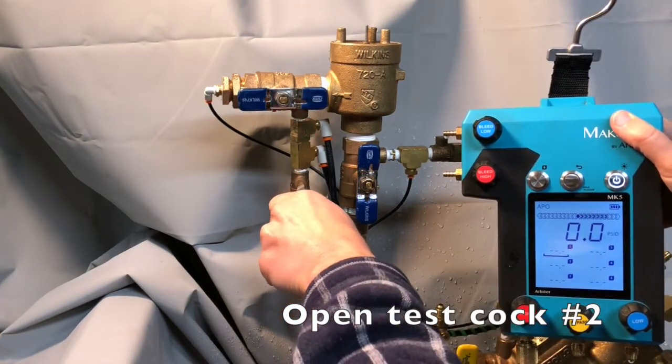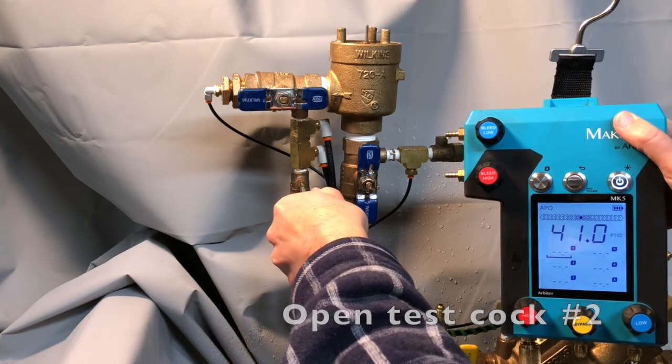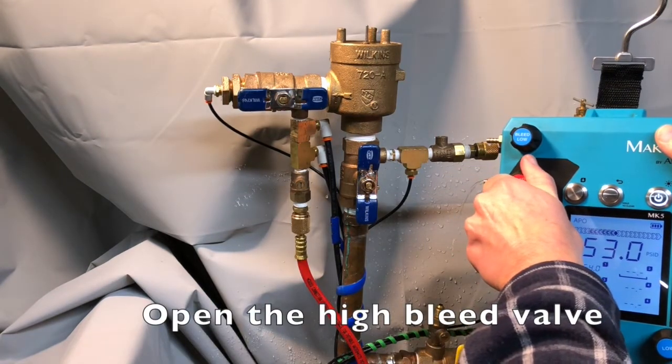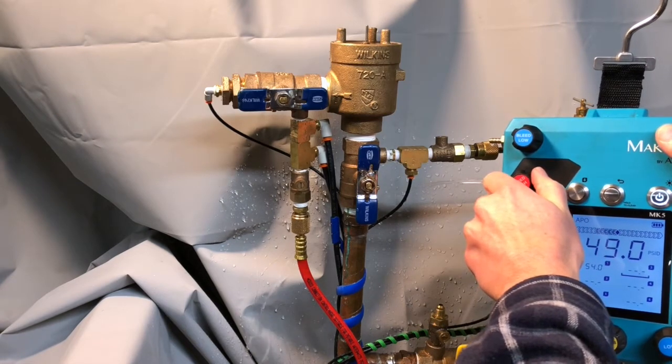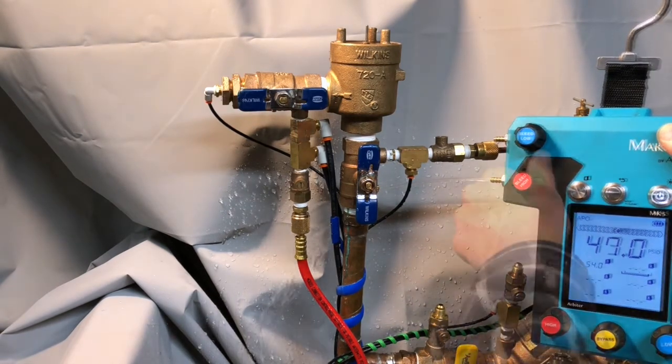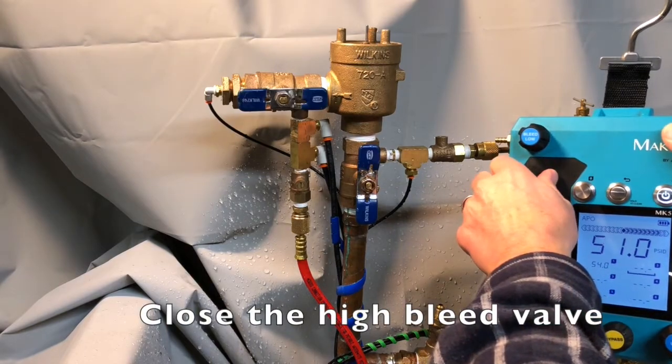Open testcock number two. Open the high bleed valve to expel any air that may be trapped in the hose or in the gauge. Then close the high side bleed valve.